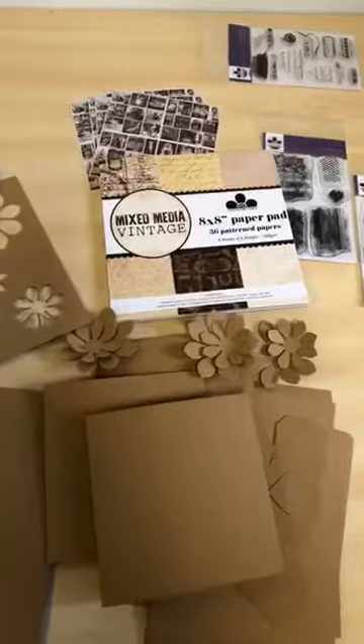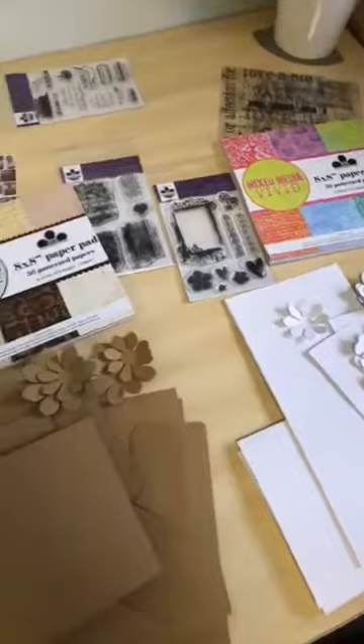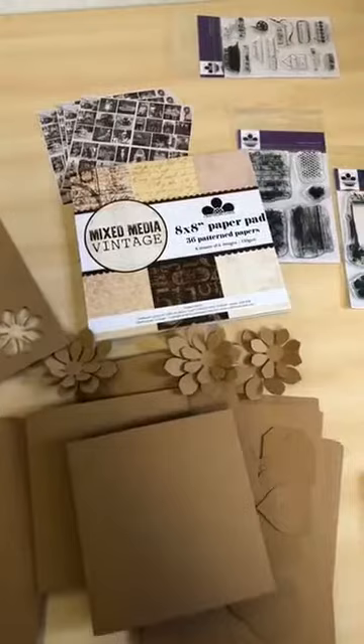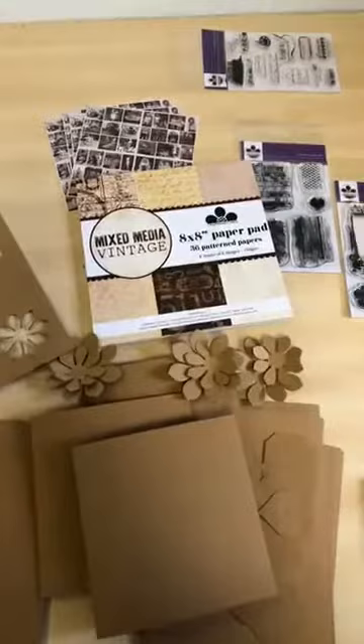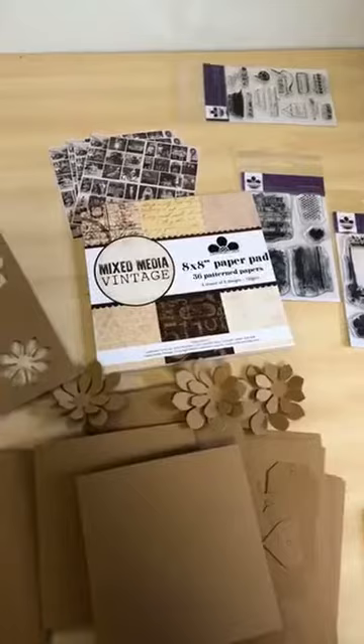We're really excited about these collections — they're a little bit different from what we've done recently. We wanted to make mixed media easy for people. Obviously you can get really technique-heavy with mixed media, but as we're known for our clean and simple way of doing things, we wanted to show that vintage and vivid designs can also be used in that clean and simple way. So it's a bit different for us, but also in keeping with our ethos.